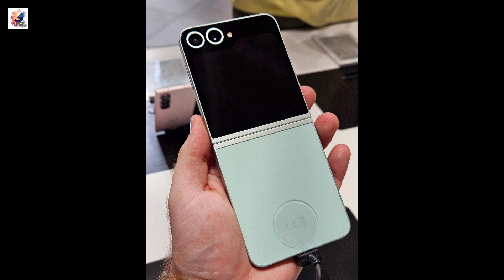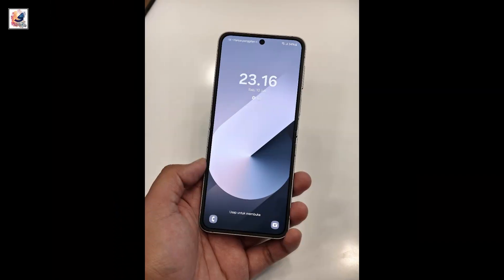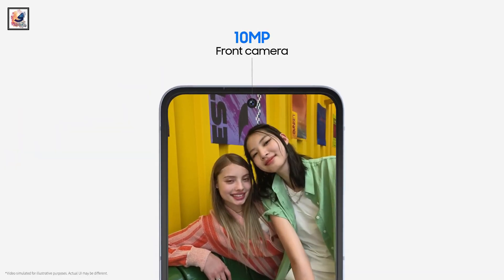The Galaxy Z Flip 6 features a dual-camera setup: a 50-megapixel primary camera and a 12-megapixel ultrawide camera. For selfies, it uses the same 10-megapixel camera as last year.